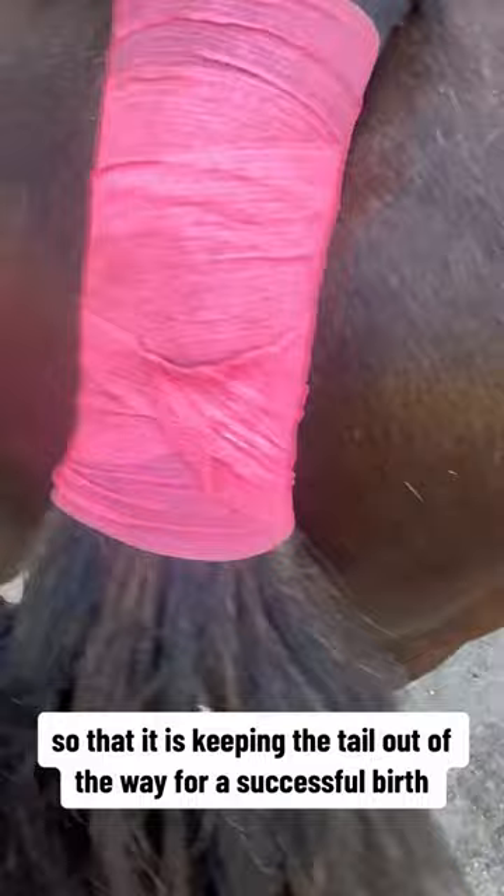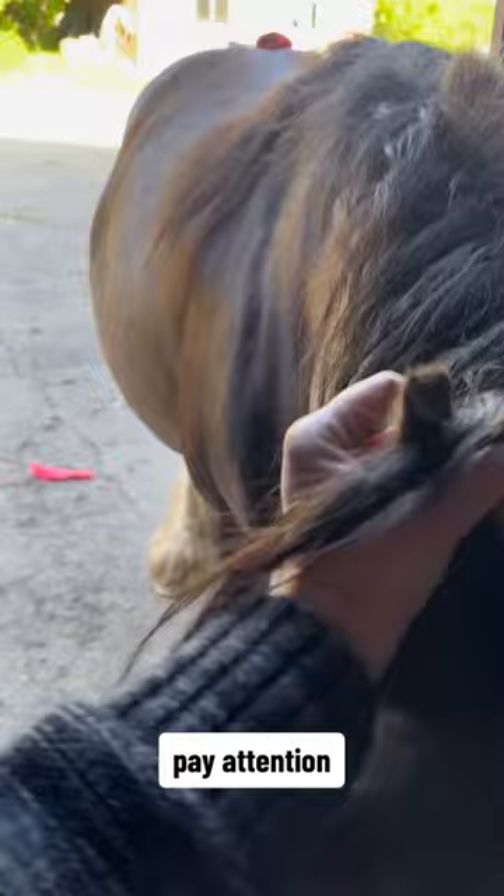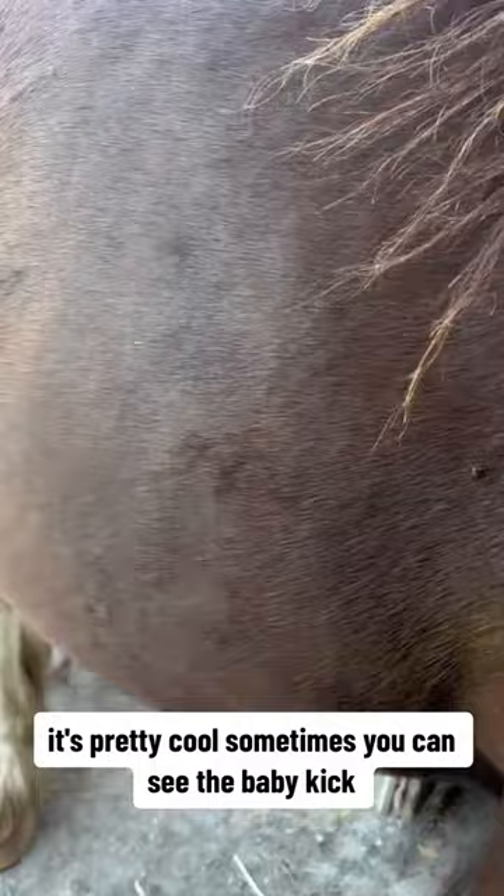Another thing I want you to notice — she's really chill. Everybody else is eating grass but she's just kind of wanting to be with me. This is a huge sign. She just wants to be with you, following you around. She's already been up to the house a couple of times. You can even watch her tummy — sometimes you can see the baby kick.